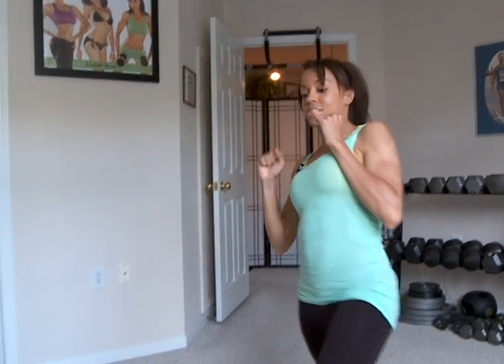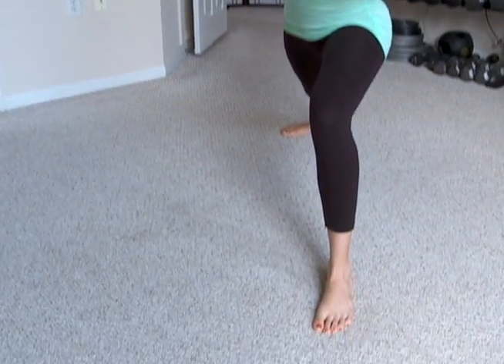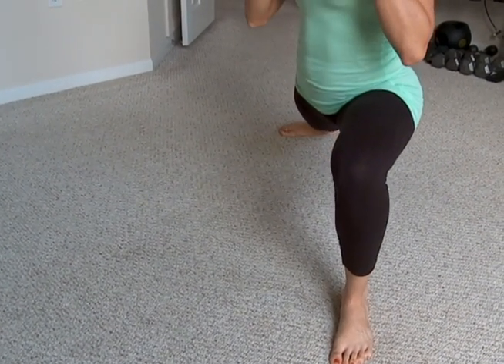So I'm going to step out to the left. Step out to the left. Come down. See my foot? 45 degree angle. My other foot is facing forward. Come down and explode back up.